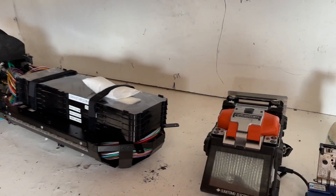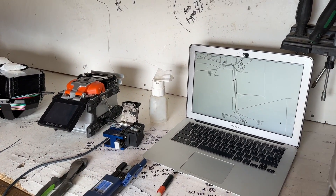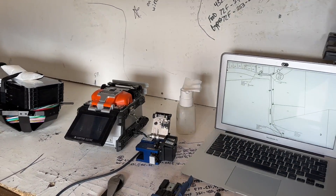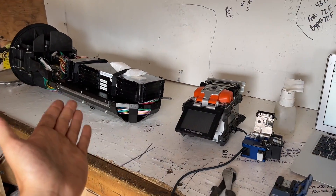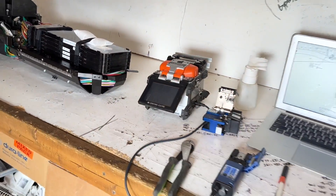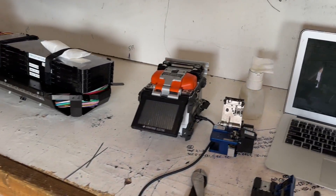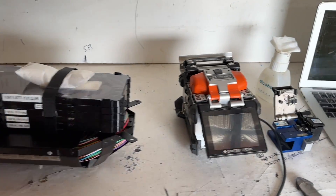All right guys, we got a quick video for you today. From the testing video yesterday, we found a couple of re-burns on our network. I want to show you how I determine re-burns with the maps and the test results, how I find which location it's at, determine which fiber in the tray it is, re-splice it, and then go retest it to verify that we cleaned it up. Should be dropping some good knowledge, so let's get into it.